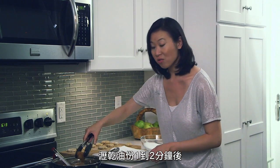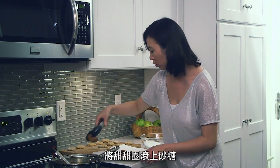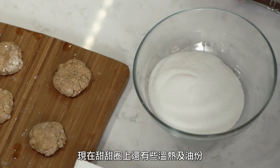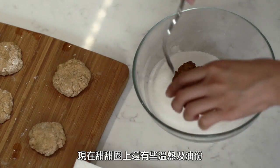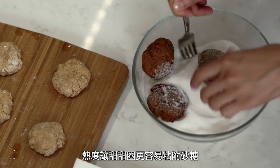Once they've had about a minute or two to drain, I'm going to be rolling them in a little bit of granulated sugar. These guys are still a little bit warm, but a little bit of the oil on it and the heat will help it kind of adhere to the granulated sugar better.